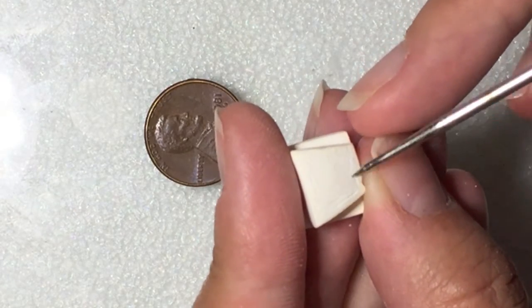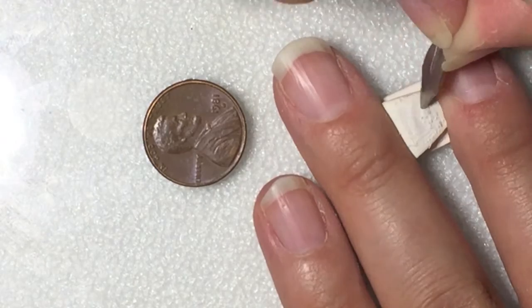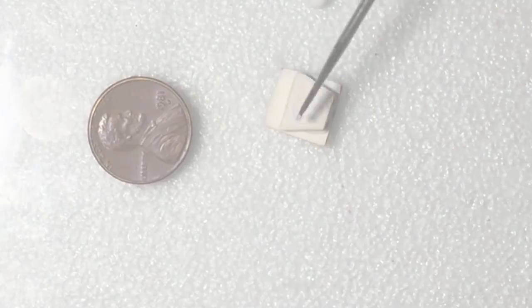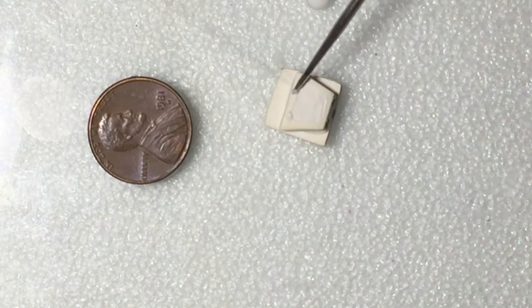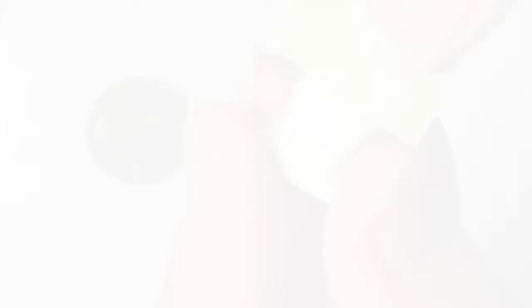On top of the trapezoid, you're going to need to draw a smaller box within and carve it down on the face to have an indentation on the face plate. Adhere two squares to the top of the trapezoid. These are going to be the little squares that hold the phone receiver down.